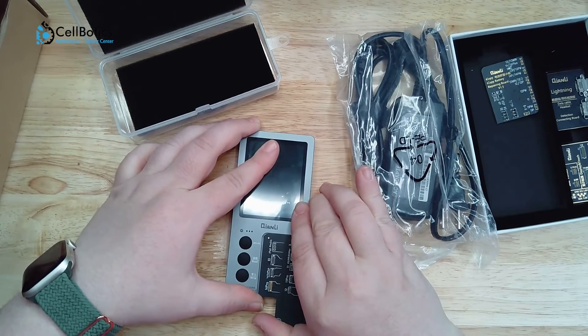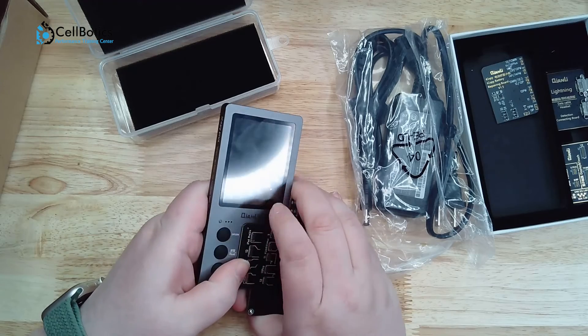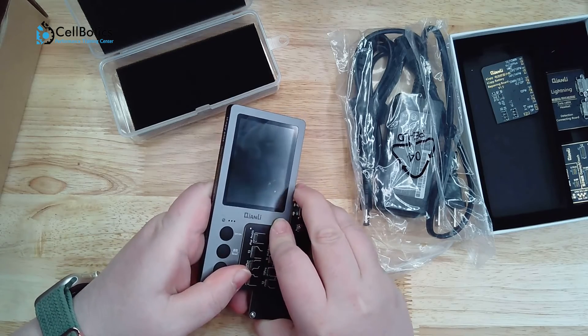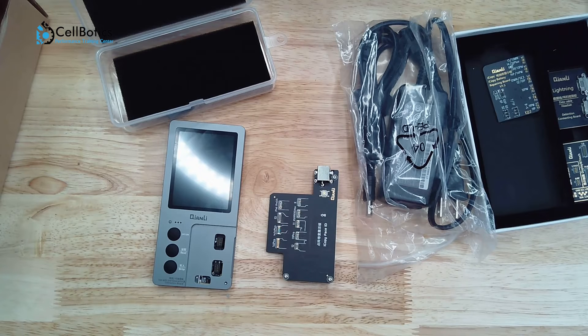This concludes our overview of the Qianli iCopy Plus 2.2. As you can see, this is a fairly valuable tool for various iPhone repair tasks, providing comprehensive solutions. I recommend checking with your wholesaler or parts vendor for more information on this device and when best to use it. Also check with your manager and supervisor. Thank you for watching this training video.